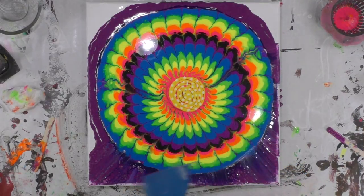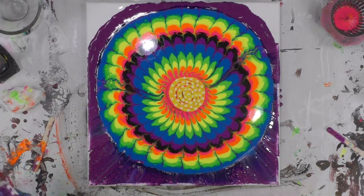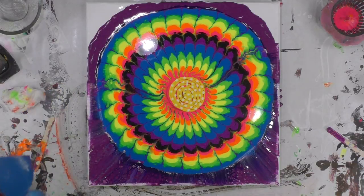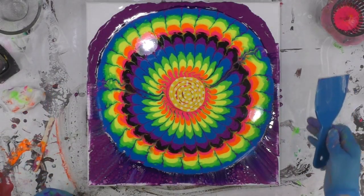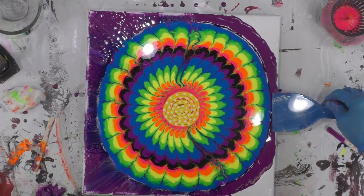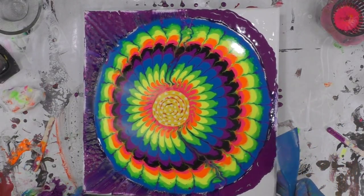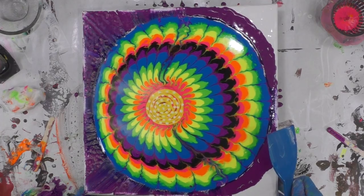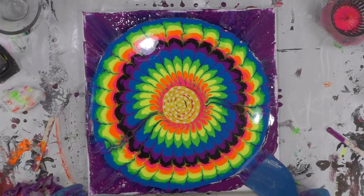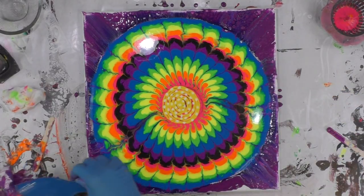I'm just doing this very lightly. It's also making some of the white show through that's underneath — that's okay too. Even though it's gone to the edge, I'm going to try to get it more centered. But that side is psychedelic, which — you know me — I like colorful.